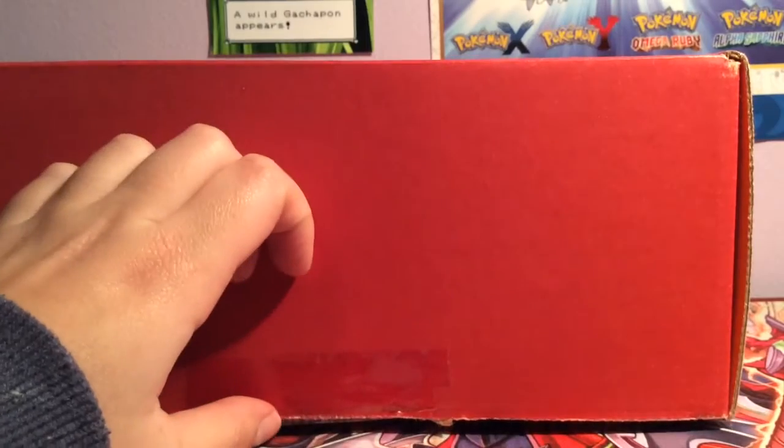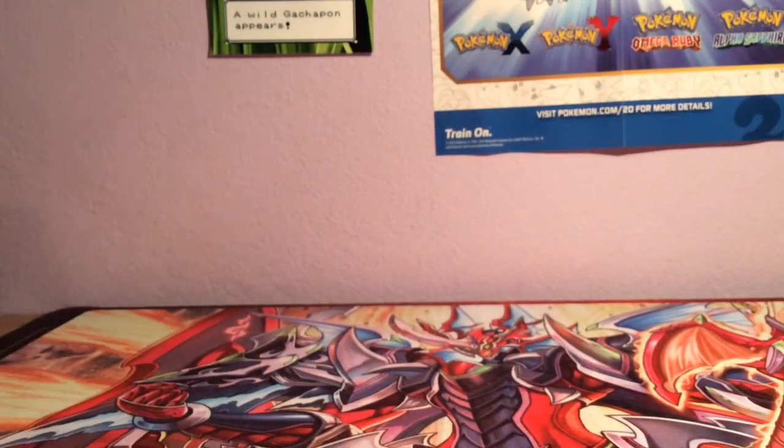Hi YouTube, it's PCP Reversi and today I'm opening an Akibento box. The theme is something to do with victory or friendship or something like that — it will be in the title, I don't remember. This box has been sitting here for about two weeks, so I finally decided I felt like making videos and I'm opening it now. Let's open this box and pretend like I don't already know what's inside.